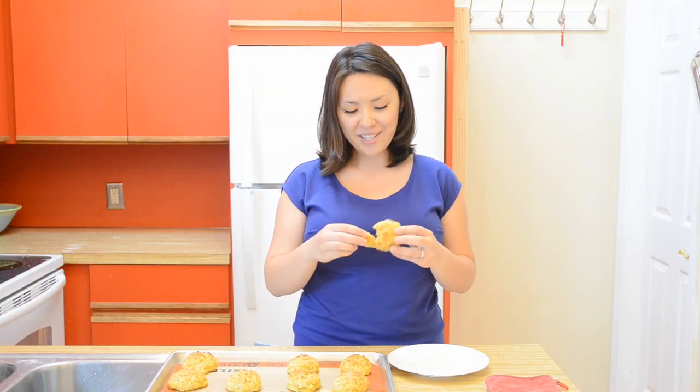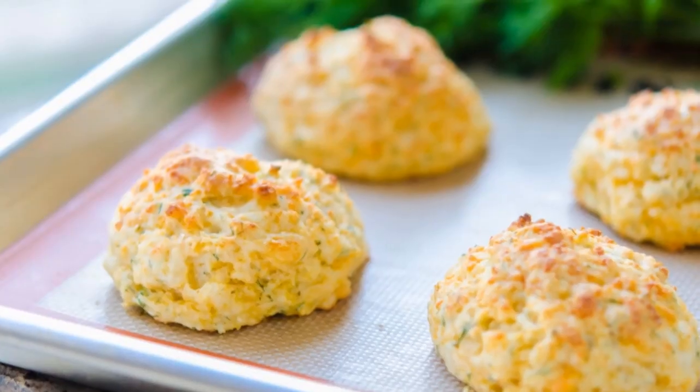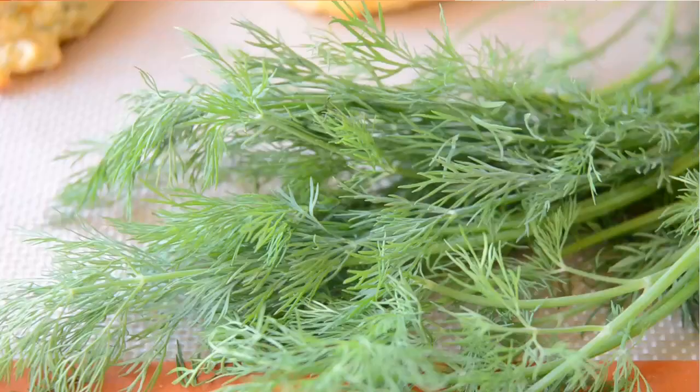My skinny cheddar dill biscuits are done, so you can go ahead and give one a taste. It is absolutely crazy that there's no butter in here because you would have no idea tasting it, and there's so much flavor in here.